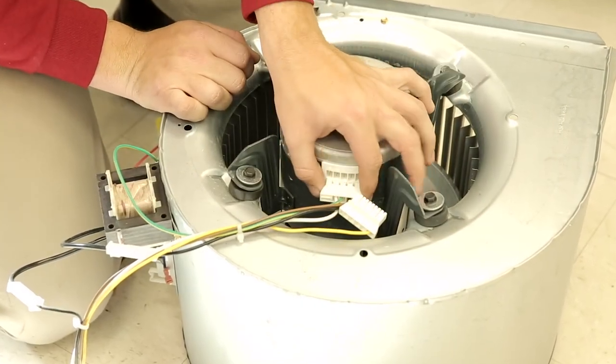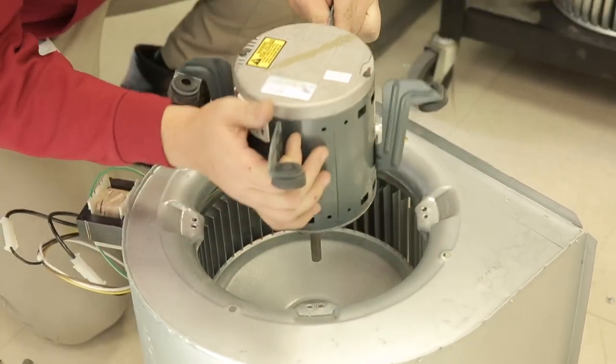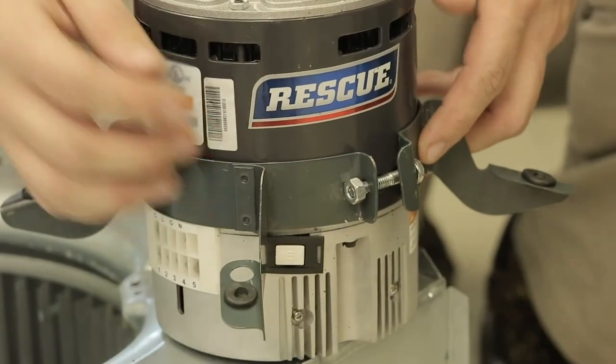Disconnect the high and low voltage connections and remove the motor from the OEM bracket. Inspect the bracket for damage and replace if required.